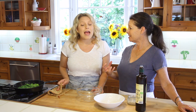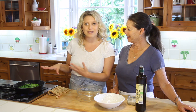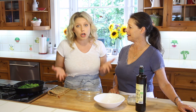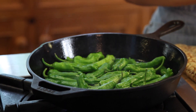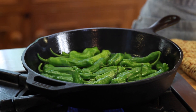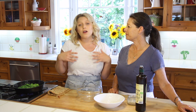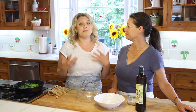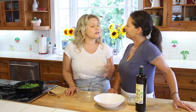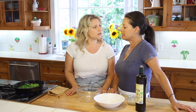Are shishito peppers fiery? They can be, and even the farmer I asked said it just depends. These looked a little larger than the typical shishito pepper, and sometimes really small. He personally couldn't tell between the smaller or larger ones — sometimes you just get a spicy one. But they're more mild overall, definitely not like a jalapeño.